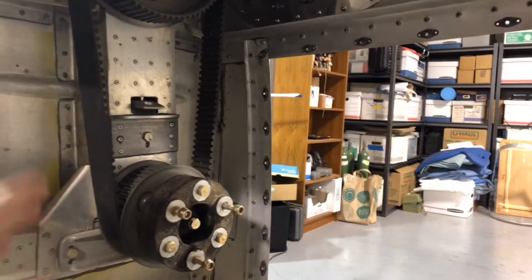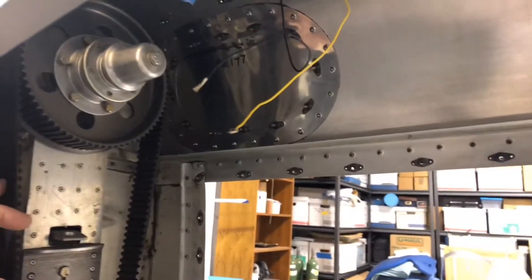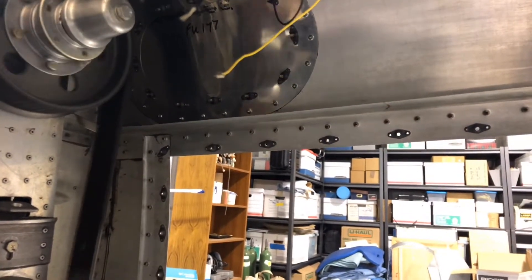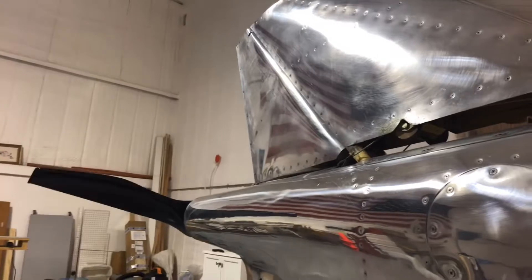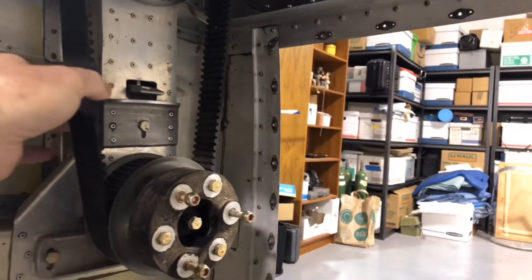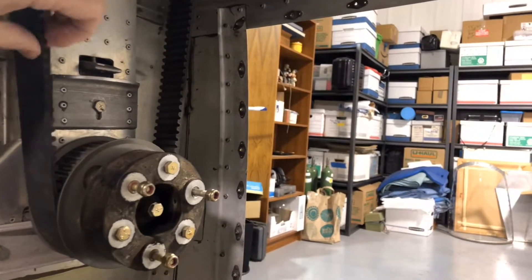This belt drive system also has, up on top, a spring clutch — it turns one way for propeller drive, and if turned the other way the propeller doesn't engage, essentially freewheeling. So if I lose an engine, it ends up being kind of free-wheeling.